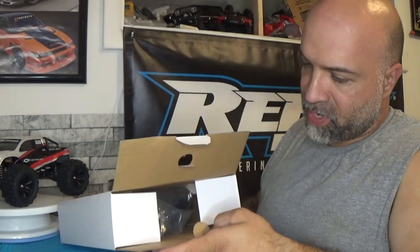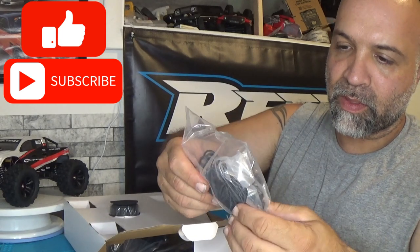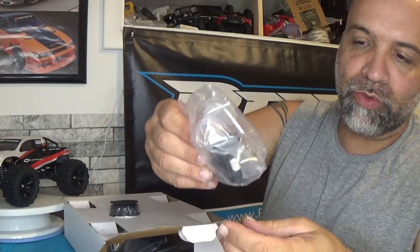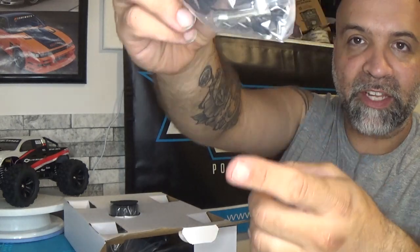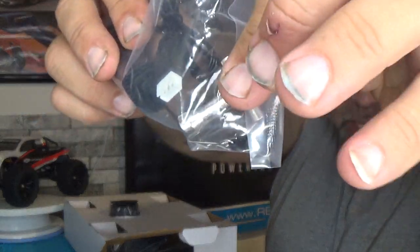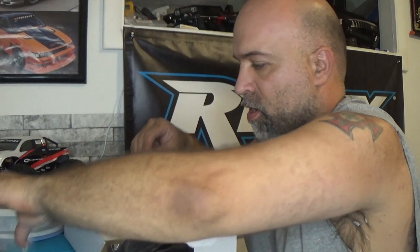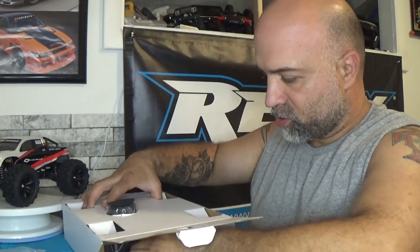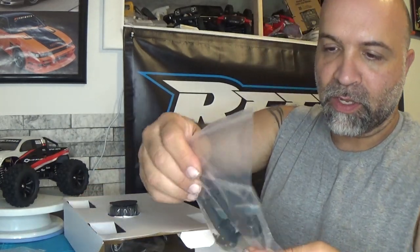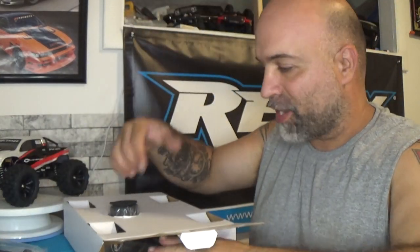On the box here you get some extra body clips, a hex wrench, your charger, and they send you a Phillips screwdriver. It also comes with a wheelie bar that you can add to the back of this thing.